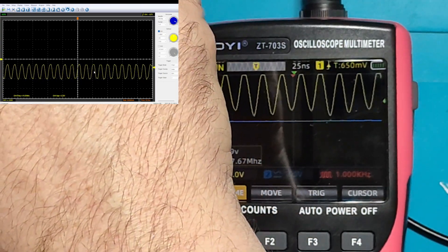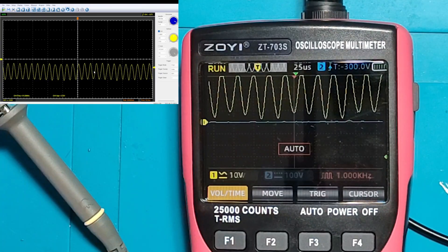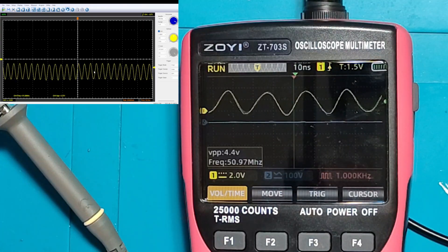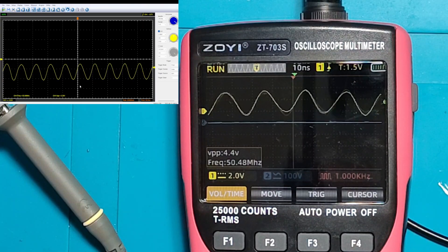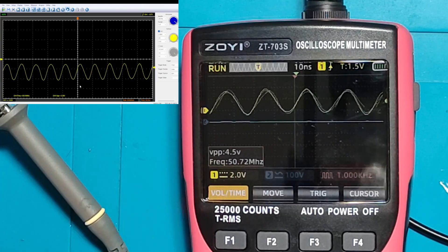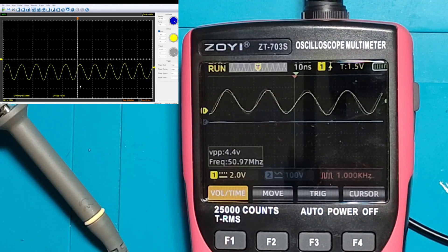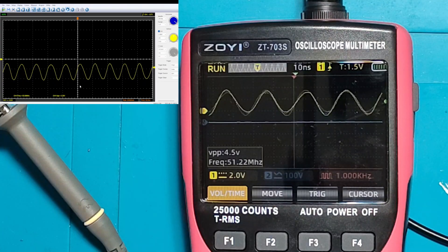Let's go to 50 megahertz. Now we are at 50. Let's enter the signal — yeah, here we are. 50 megahertz on the Hantec, 50 megahertz here. The Hantec measures peak-to-peak 3.5 volts; this one peak-to-peak 4.5 volts. I cannot confirm or deny who is giving the correct value regarding peak-to-peak voltage, but the frequency on the Hantec is the same as here.